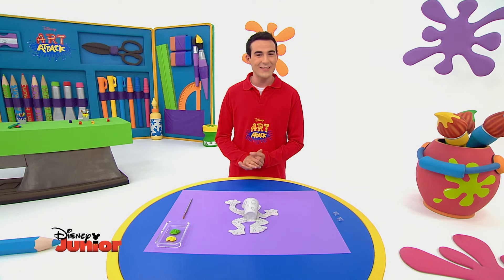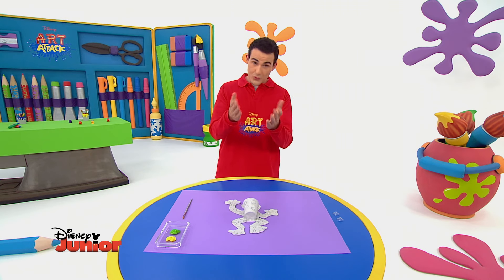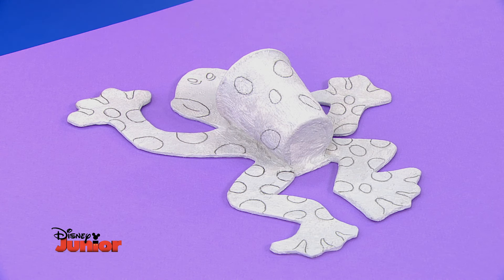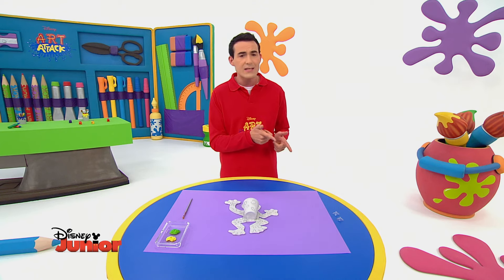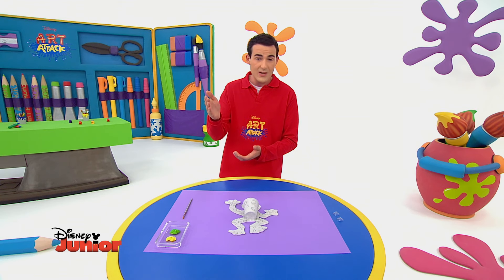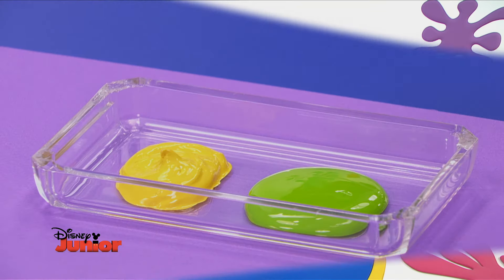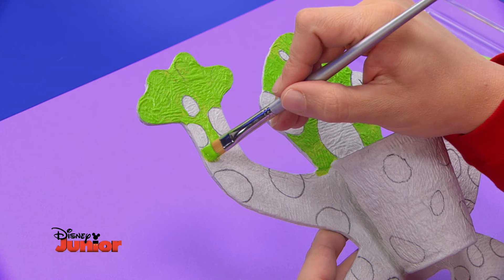La grenouille doit être très costaud pour pouvoir grimper au mur. Je l'ai recouverte de papier essuie-tout et de colle spéciale Art Attack — un mélange égal de colle et d'eau. J'ai aussi renforcé les raccords et le bord intérieur du gobelet. On va utiliser des ventouses pour coller notre copine au mur ou au miroir. Peins la grenouille en vert, c'est la couleur typique des grenouilles.